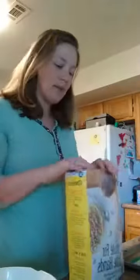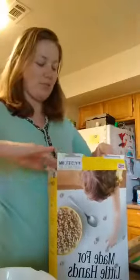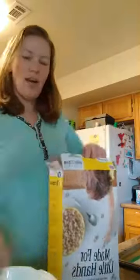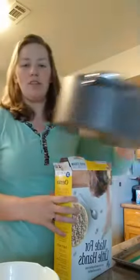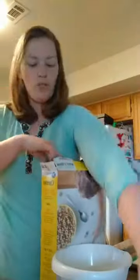Instead of using cornflakes, we've been getting a lot of Cheerios because they've been on sale, so we're gonna use Cheerios instead of cornflakes. We start out with four cups of cornflakes — which will be our Cheerios — and we just set it aside in a separate bowl. I'm gonna use a nice big pot to do the cooking on the stove.